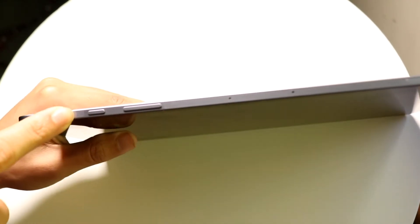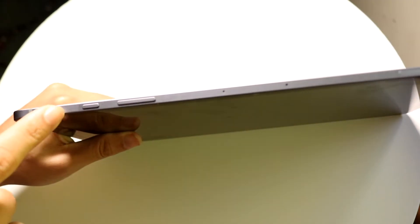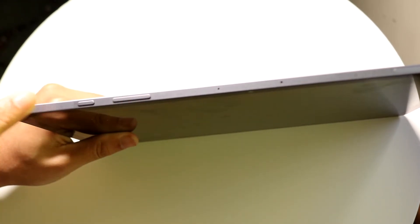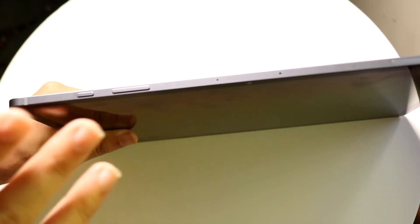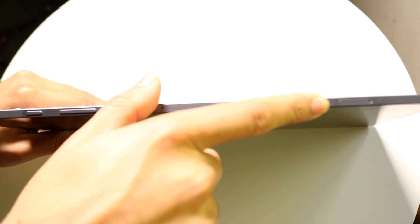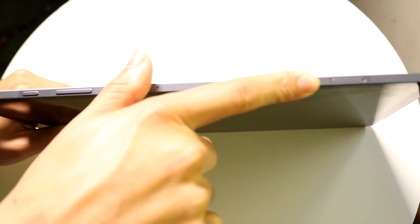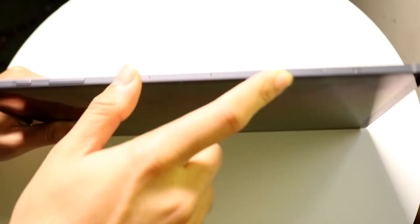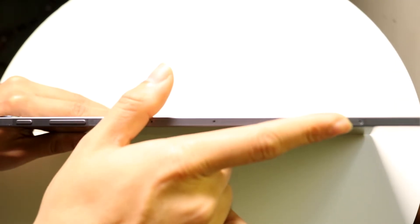At the very top, you have a few things: in the top left corner is your power button, and next to it are your volume up and volume down buttons. Together, these let you take screenshots and shut down your tablet. In the top right corner is your card slot, where you can insert a micro SD card if you want to.